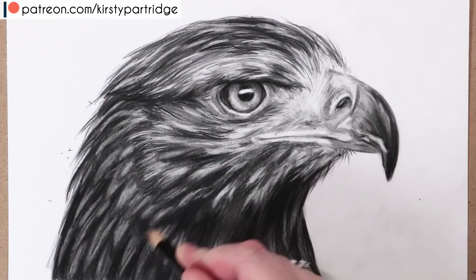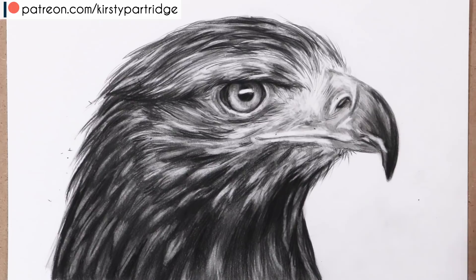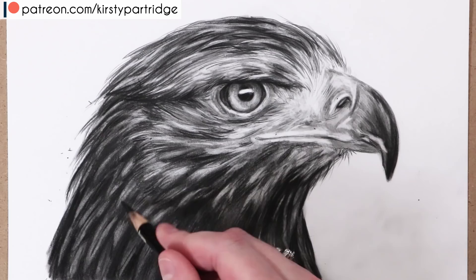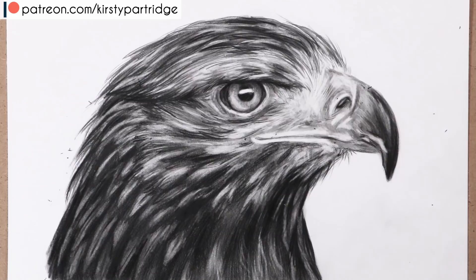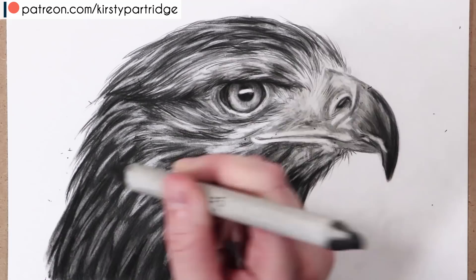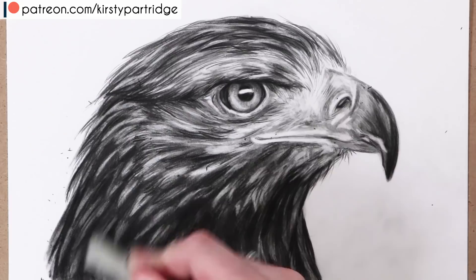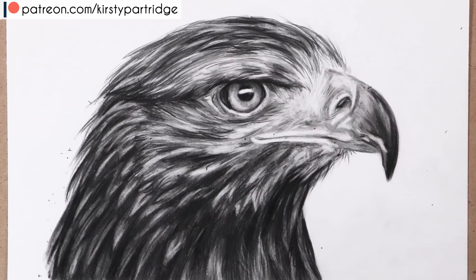For the finishing details, it's worth spending extra time checking whether anything needs to change. I recommend taking a photo of your drawing and comparing it to your reference image to spot anything that really stands out. It doesn't need to look exactly like the reference unless it's a commission or pet portrait, but do check for missing shadows or any anatomy that seems off — fix anatomy before you do all the shading.